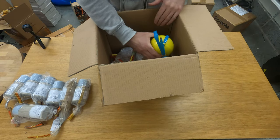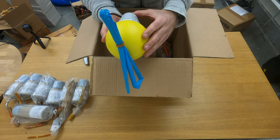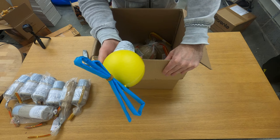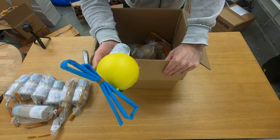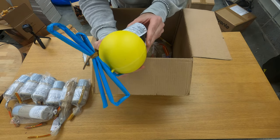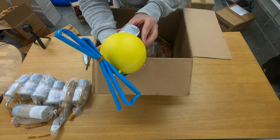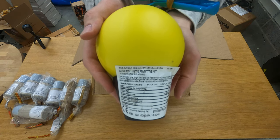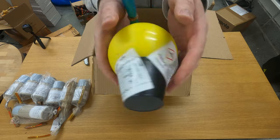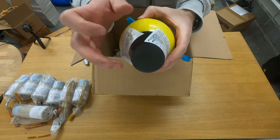Here we have a really cool looking shell from Pansiera in Italy: green intermittent — I think it's like green strobe or flash or something like that. It's a five inch, really cool shell, entirely made from plastic.